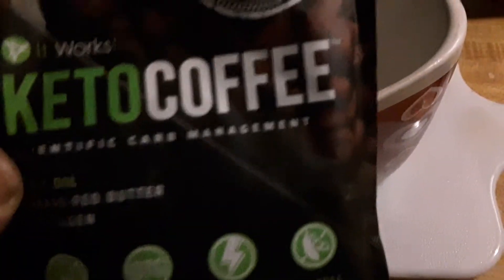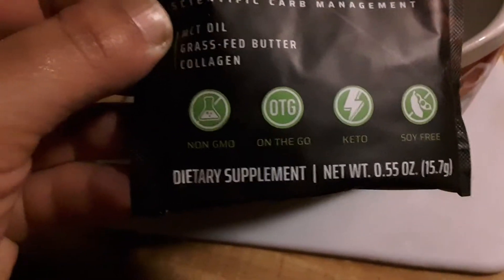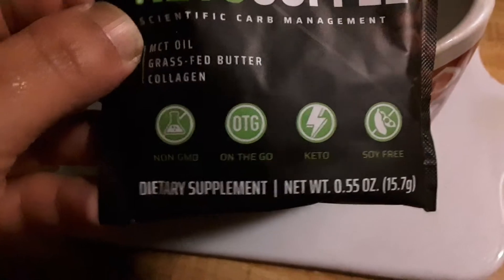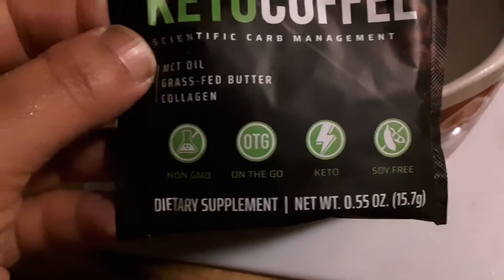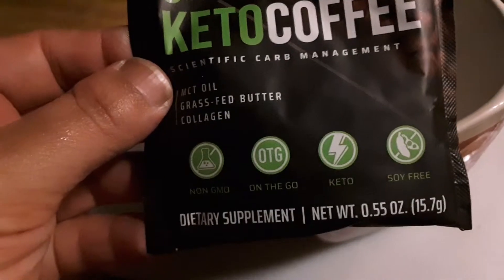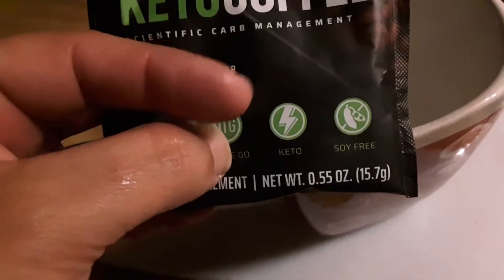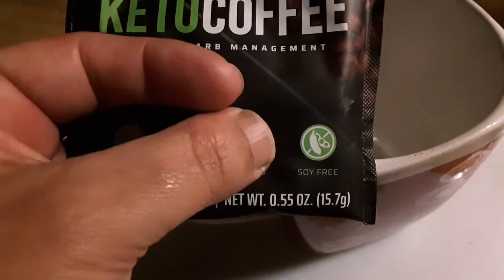Good morning friends and family! This morning I'm going to show you how I make my keto coffee. It has medium chain triglycerides through the grass-fed butter, it also has collagen, which is really good for your skin and organs. It's also non-GMO, something you can take on the go, blend however you want, and it sends your body into ketosis. It's also a soy-free formula.